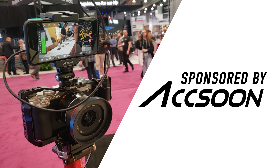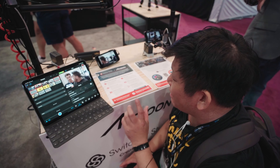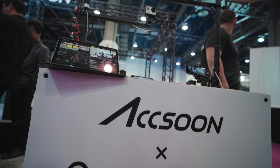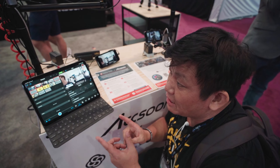A special thanks to Exxun for sponsoring this video. Hey from Makers, John here. We are now at Switcher Studio at NAB 2023, and this is a definitely very interesting app.